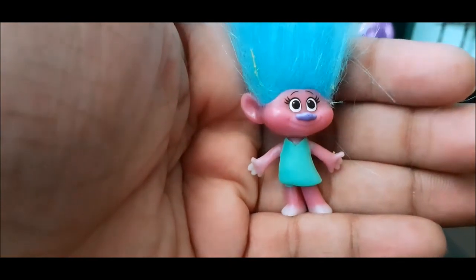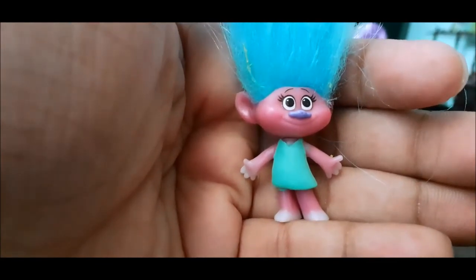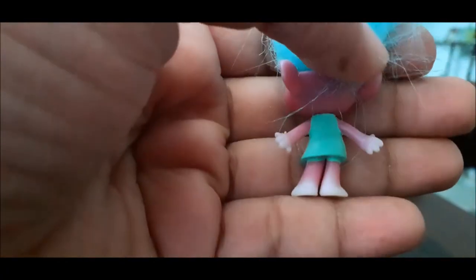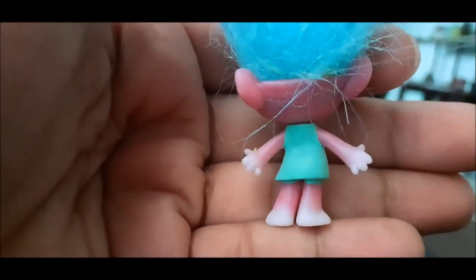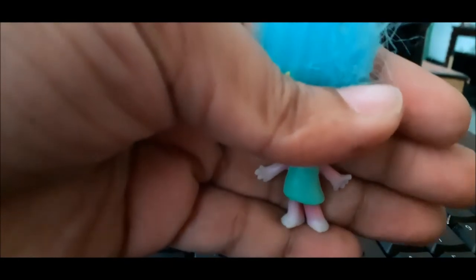So Christian put her in the freezer and she turned purple! It actually does change color — and see, it's changing back. It's getting warm so it's changing back to blue. Yeah, it's changing back to blue. That's cute! So when it's warm it's blue, and when it's cold it's purple.